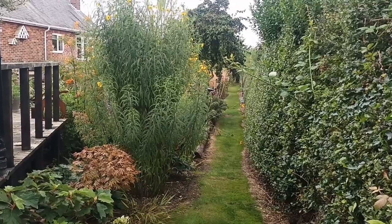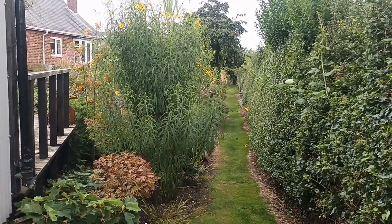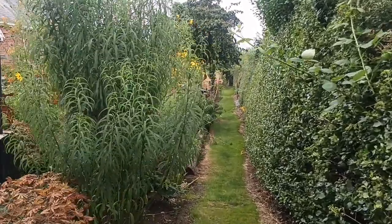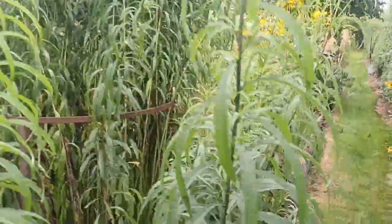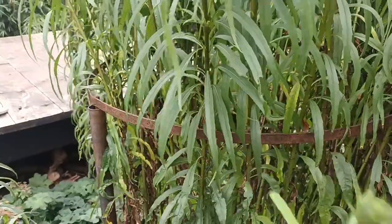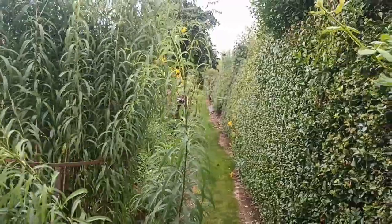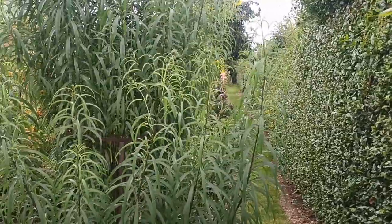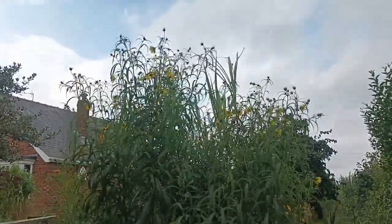Look at that long path - if you were into running you could probably use that as a 100-metre sprint track. I get plenty of exercise in the garden though, I really don't need to run. I'm quite happy with this helianthus - the support I gave it early on has worked a treat, helping to contain it and stop it flopping, because it has an annoying habit of flopping. We left some of the smaller ones out of the support, and that's exactly what they've done - flopped - as a direct result of not supporting them. That's probably 8 or 9 feet now, looking good.